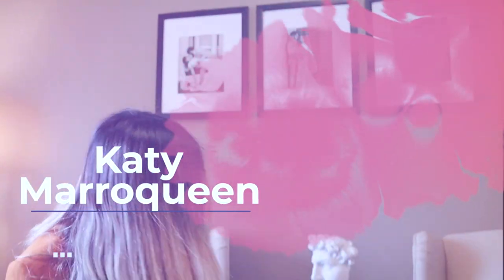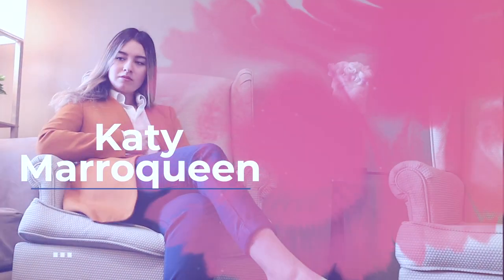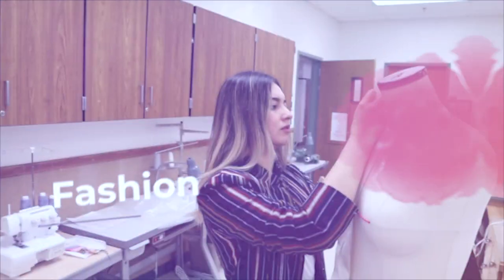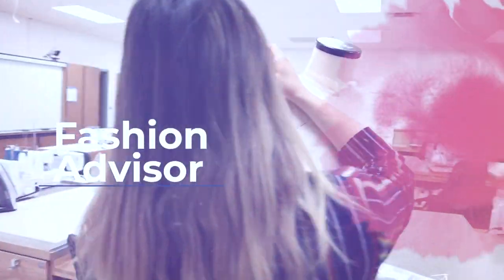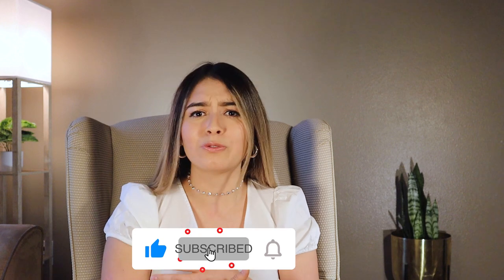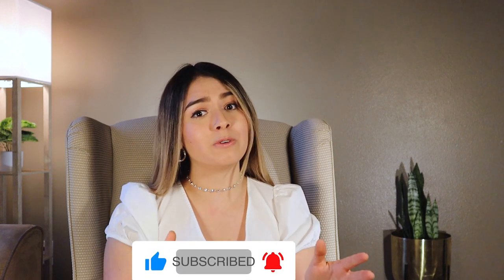Hello guys, thank you so much for being here with me. My name is Kathy Maraquin and welcome to my channel. This channel is all about fashion, design, and art. If you love these things, you just have to subscribe and share it with your friends, like the video, and don't forget to follow me on my Instagram which is MaraquinDesigns.